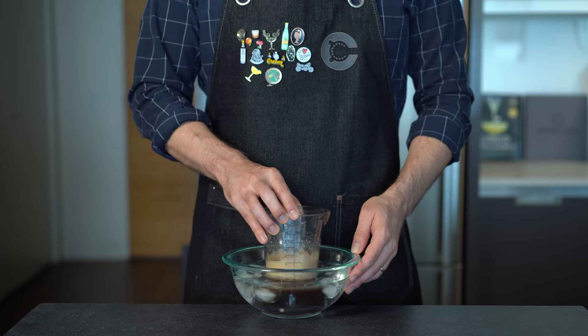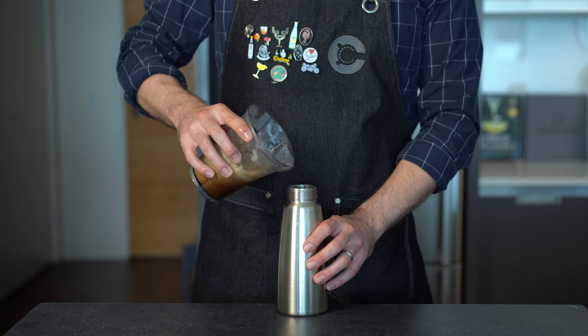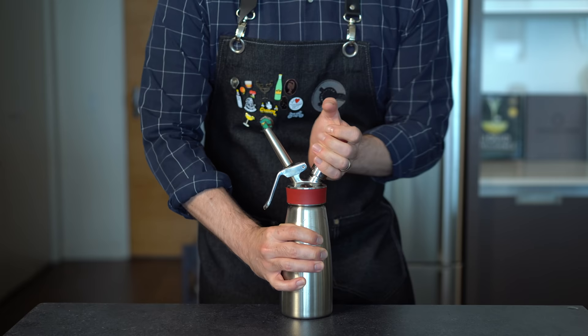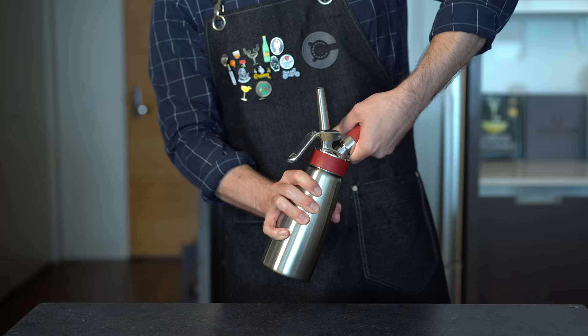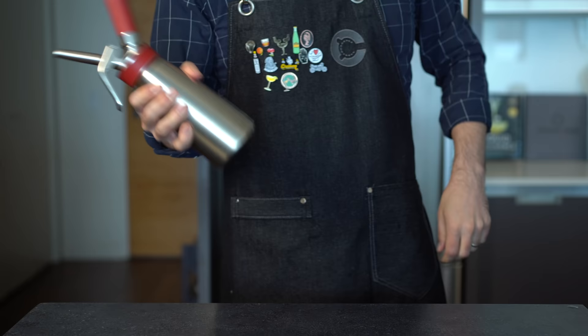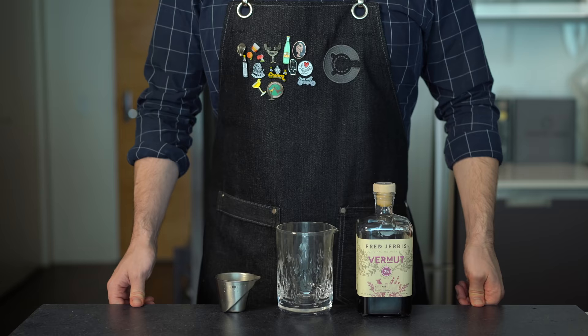While we're chilling out, a reminder that gelatin is made from animal collagen, so vegetarians can use an equal amount of agar agar powder — just make sure to dissolve it in warm liquid. Once that's cool, pour the whole thing into your whipping siphon. Add one nitrous oxide charger, give it a little shake, then add another nitrous oxide charger, give it another shake, and store in the fridge for at least 30 minutes to allow it to set.